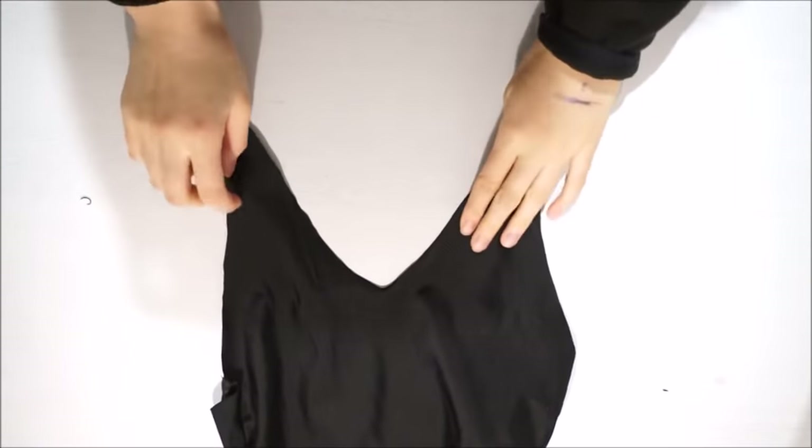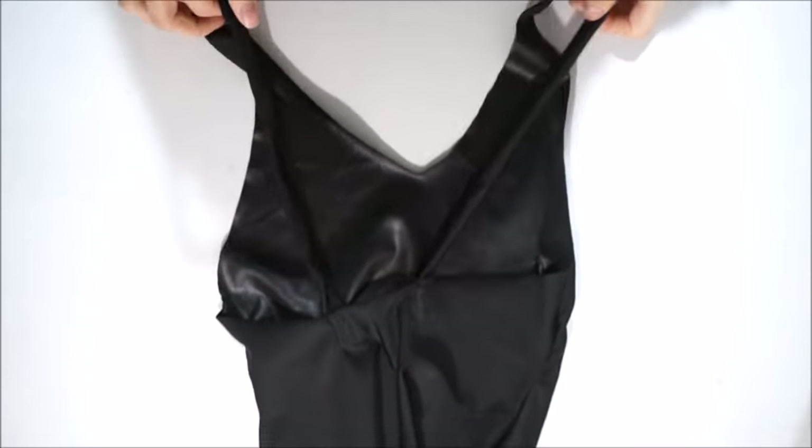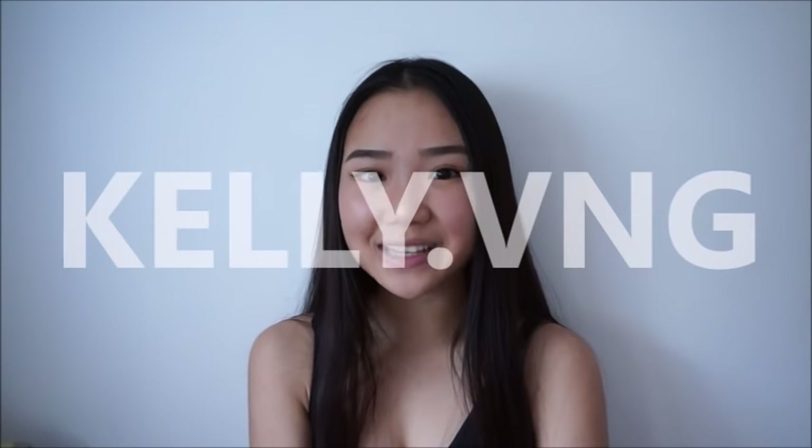We're pretty much done with this DIY bodysuit and I'm so happy with the result — it looks exactly like I wanted. I hope you guys enjoyed this video, don't forget to give it a thumbs up and subscribe to my channel. Don't forget to check out my Instagram at kelly.com if you're interested. I'll see you guys next time — bye guys!